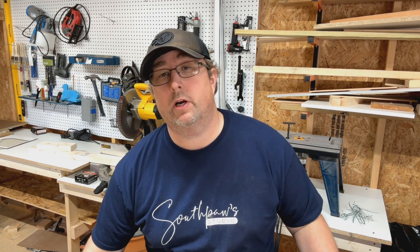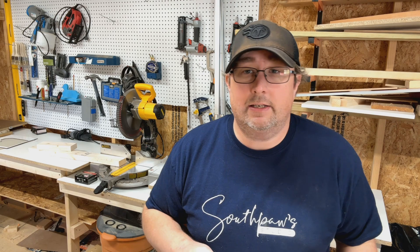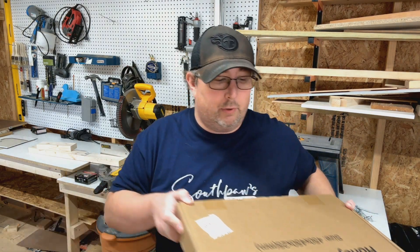Howdy fellow submission peeps. In today's video we're going to be building another laser cutter. This is the Algal laser and they were nice enough to send me one to try out, along with an air assist pump and a honeycomb kit for it. So we're going to put all this together, show you how it works, cut some wood with it — and we're going to start right now.